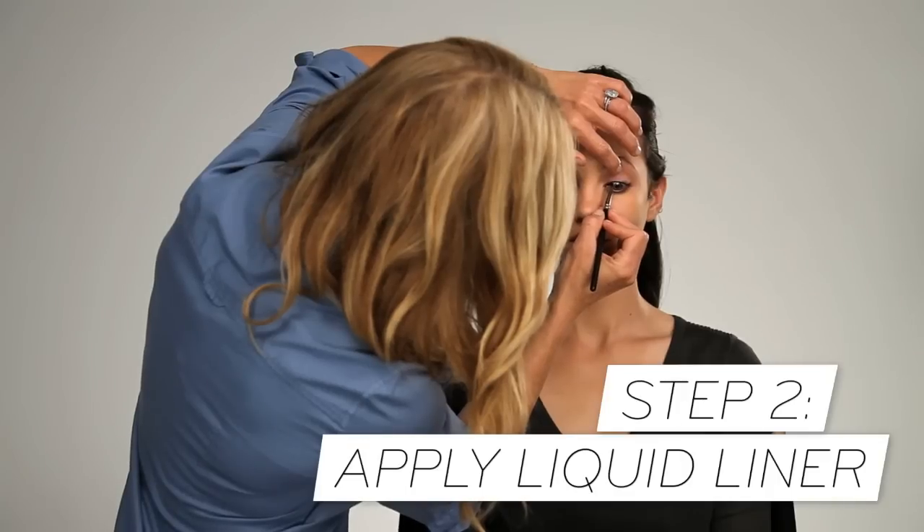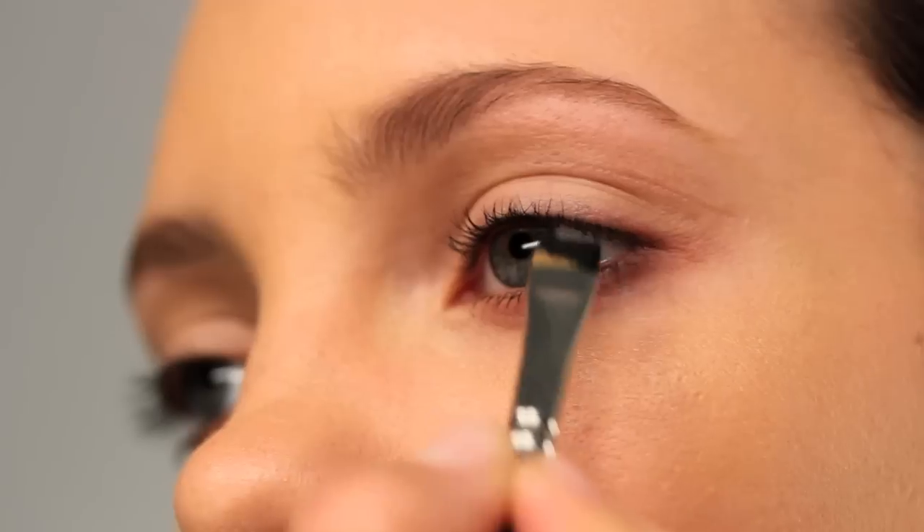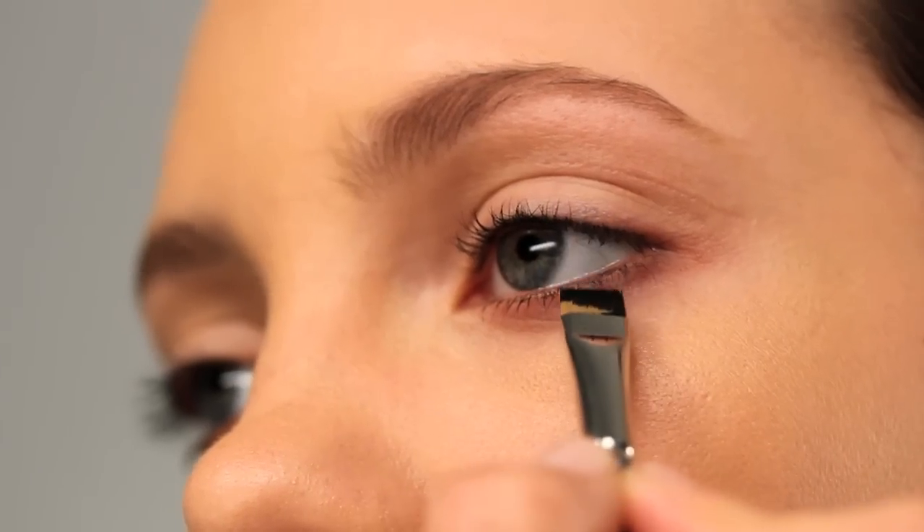Then go in with a liquid eyeliner — take a nylon flat brush and just get between your lashes to fill in any little spaces that might exist. What you want to do is just create a line that does not sit above your lashes but sits between your lashes.